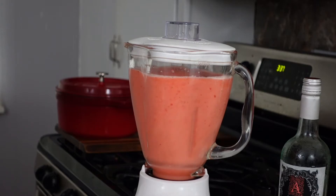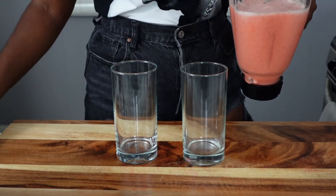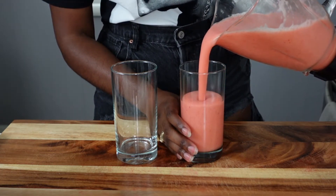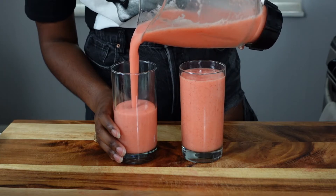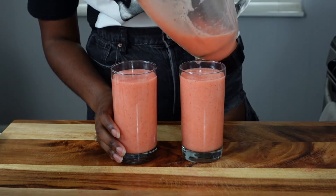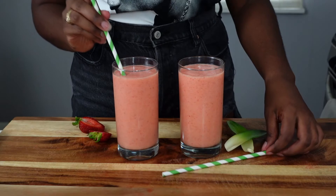This recipe makes six servings of rosé. As I mentioned, I cut it in half because my blender only holds about half, so I'm pouring this into two tall glasses and I'll have about another glass left over in the blender for later. You can see the texture is really smooth and frosty — it's almost like a wine slushy or an alcoholic smoothie; that's the best way I can describe it.